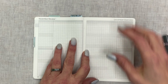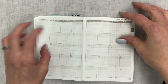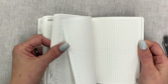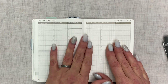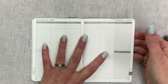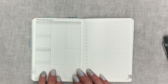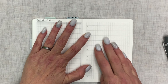Then it goes into a November in-review section, which is really good for goal setting. Then a December overview — what are the kinds of things you'd like to get done — then your December monthly page, going right into the weeklies. It does that all year long all the way through December 2022, and New Year's Eve is on a Saturday next year.